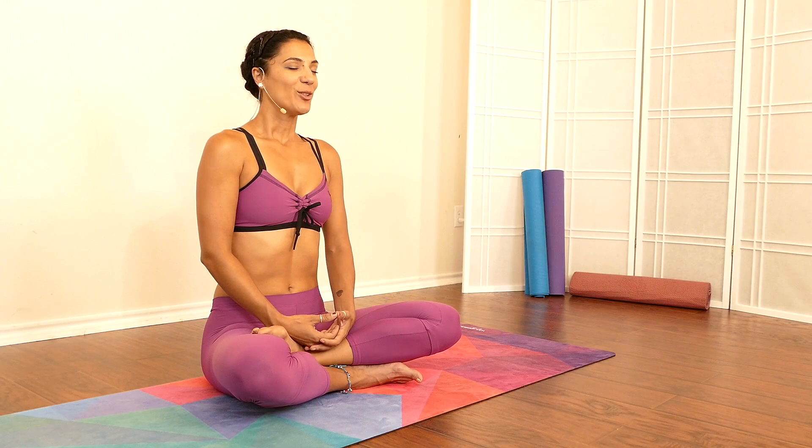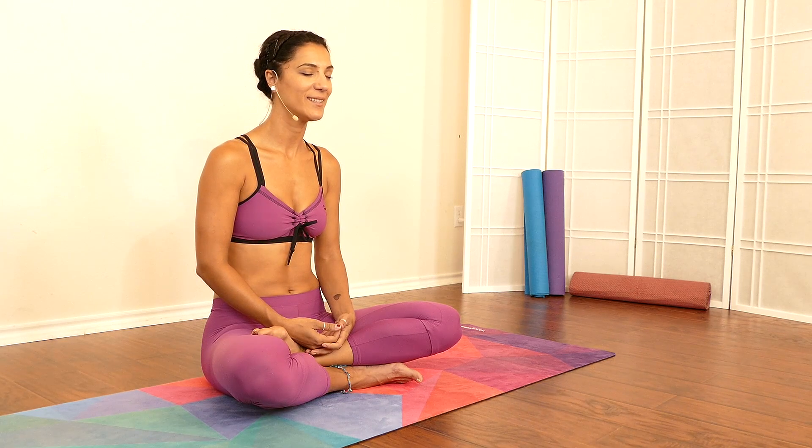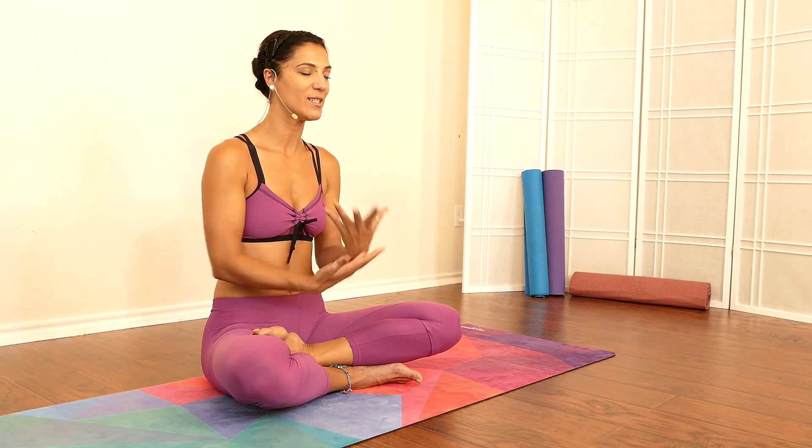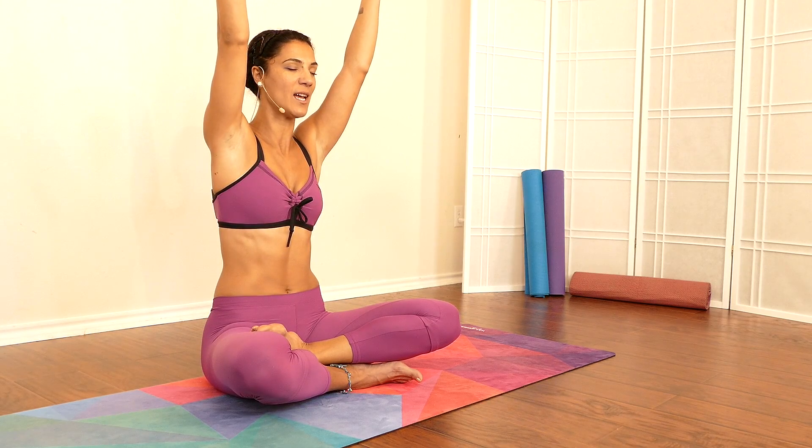Inhale all the way into your belly, pause for a second, and really feel your own breath here. Gently exhale through your mouth. Beautiful — rise both hands all the way up above your head, shoulders relaxed down.